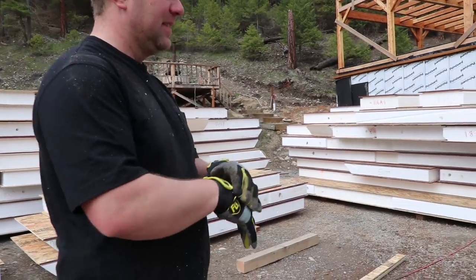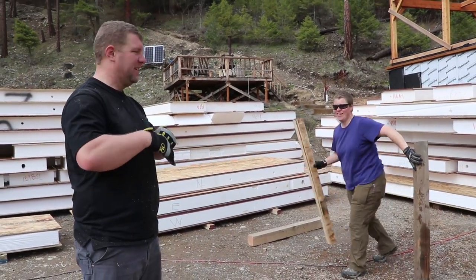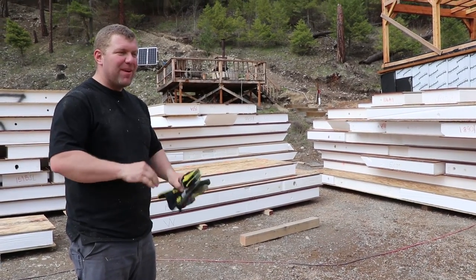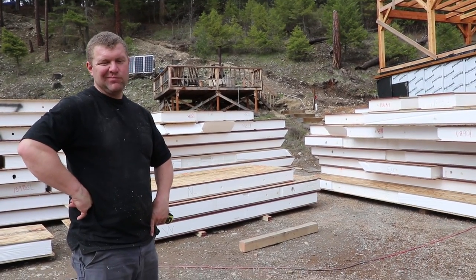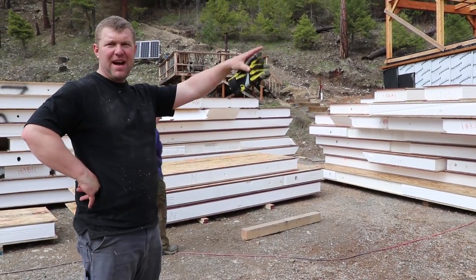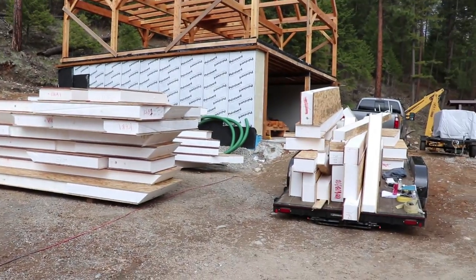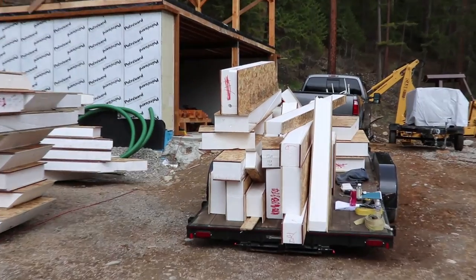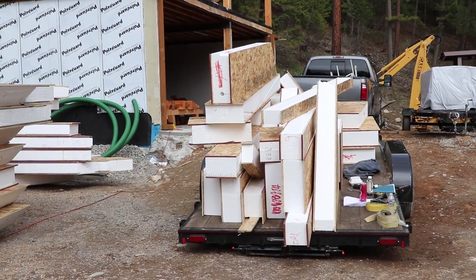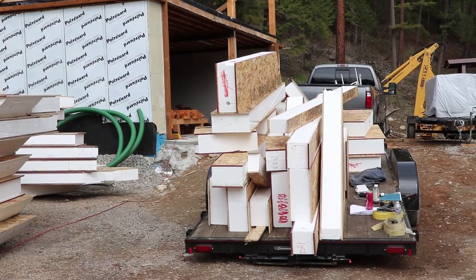That went pretty well. So we weren't planning on organizing all the panels by wall, but we did. It wasn't in plan A but it sort of worked out that way, and I feel like this saved us a lot of work down the road. And we have another house over here — this is the bottom one. These are our spacers — waste material they used to stack the SIPs and transport. I was thinking a SIP house with an ICF basement. I say we start a challenge called the reclaimed SIPs building challenge — put them by the side of the road and everybody will want them.